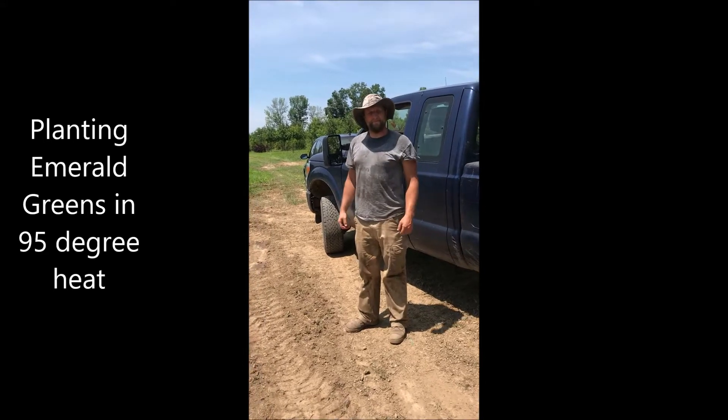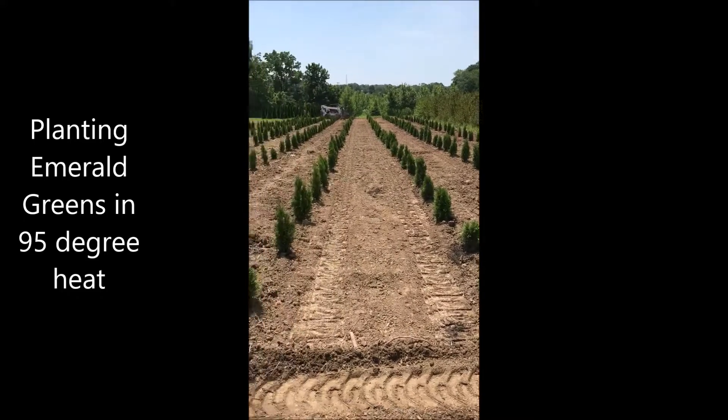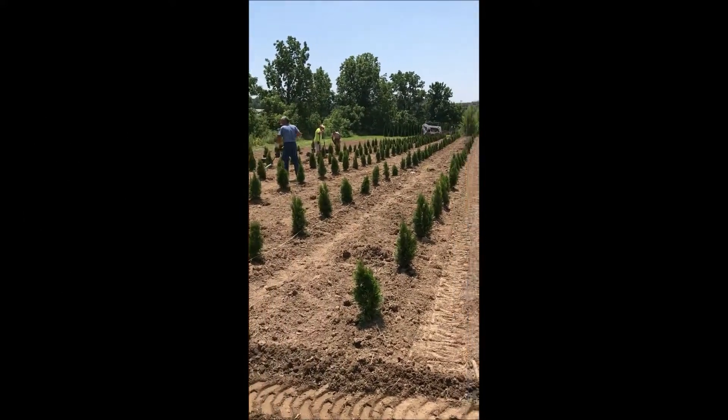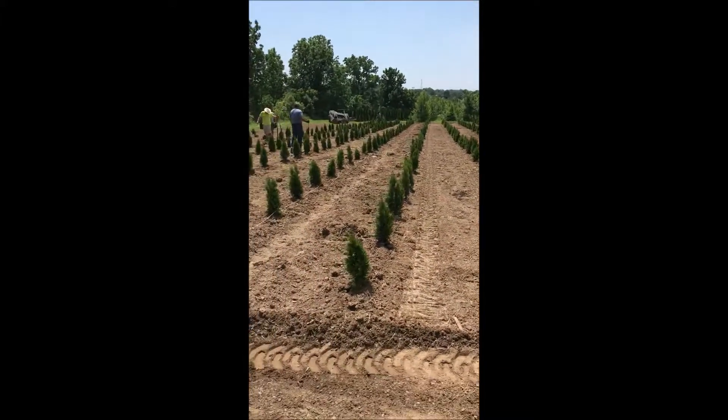This is Michael at Highland Hill Farm and these are emerald greens that we've just planted — there's probably about 350 in here and we just planted them.